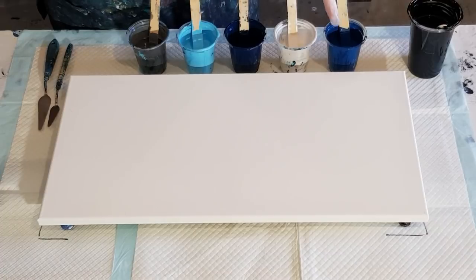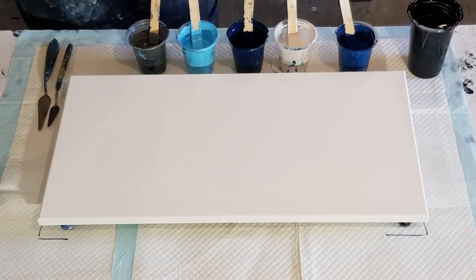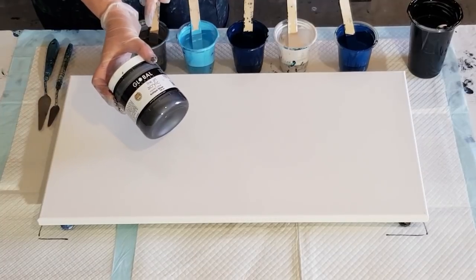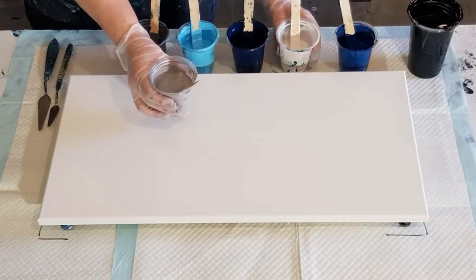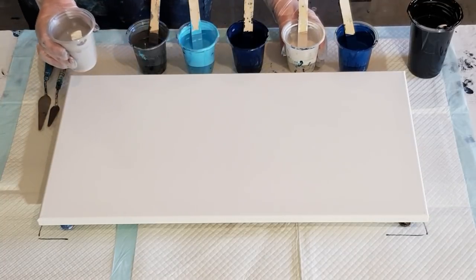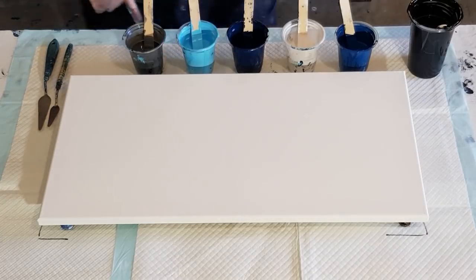Maybe I could mix these two together — that might work better because these two are very similar. Might put a little bit of that one in with that one. Over here I've got a Metallic Antique Silver. I did initially make up a regular silver but it's quite similar to the pearl, so I went with the darker silver because I wanted more of a grayish look.